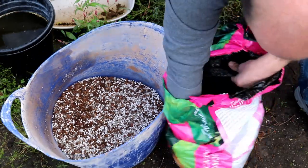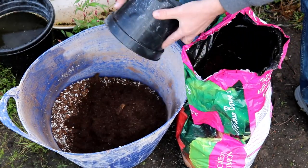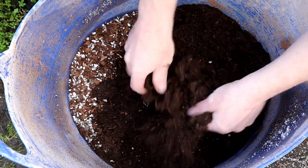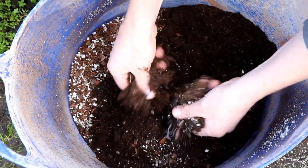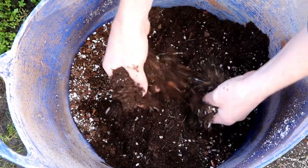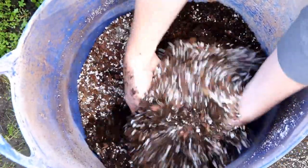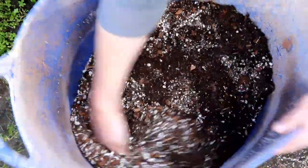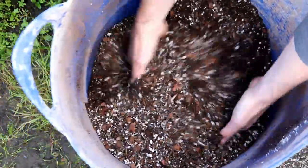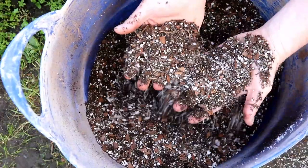So in goes one tub of ericaceous compost. You get the odd big lump in it, but I like to break the compost up first — it's fairly dry out of the bag, but I like to break it up so it's quite fine. I chuck any bigger pieces out, and then once I've broken it up I can mix it in with the rest of my soil. And I find my trees do really well in this.